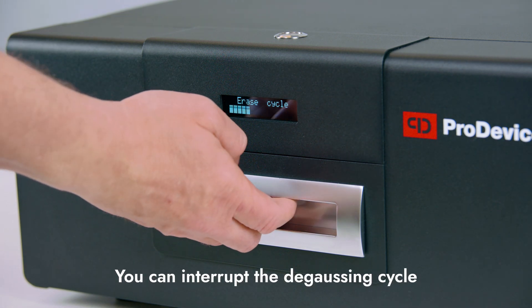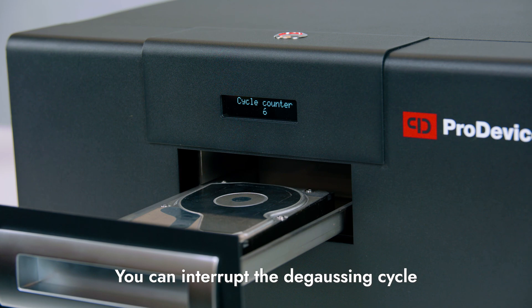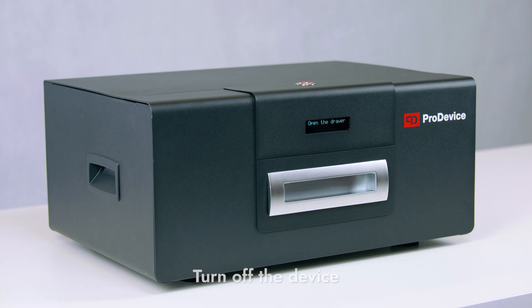If you open the device drawer during the degaussing process, the data deletion will be interrupted. Do this if you put the wrong data medium in the drawer. Turn off the device if you have no more media to erase.